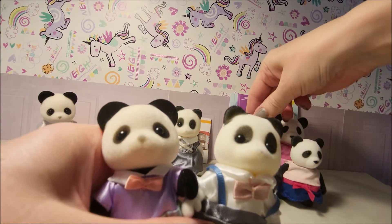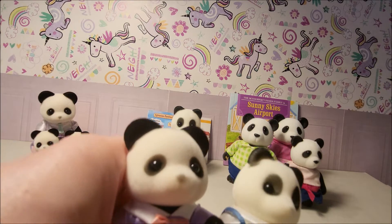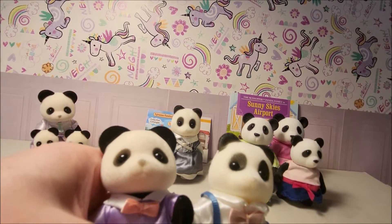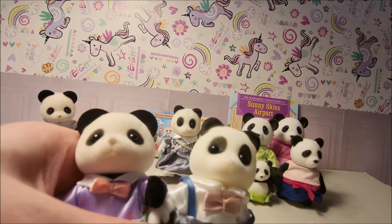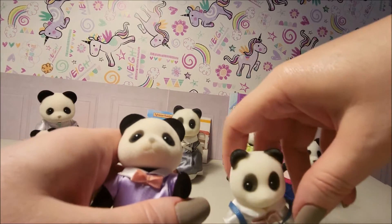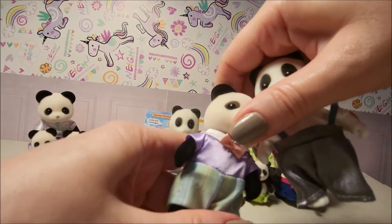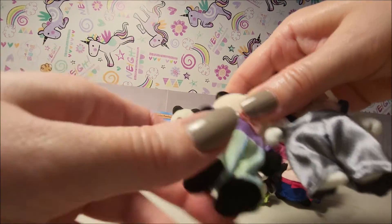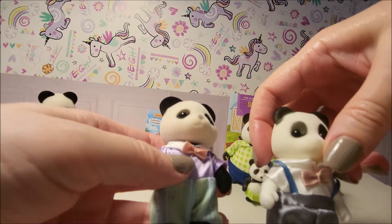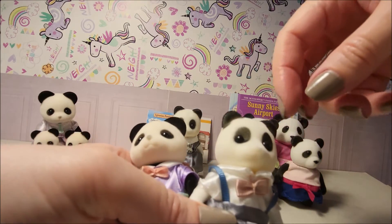Little Woodsies is a bit rougher. I also read somewhere that Little Woodsies doesn't have any flocking — it says non-flock — but all of the Little Woodsies families I've got, pretty much all of them, have flock on them, so I don't know.